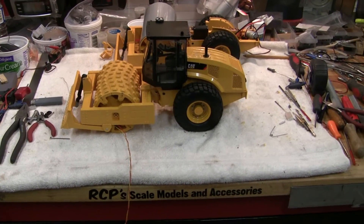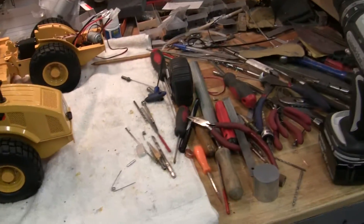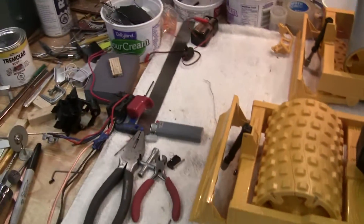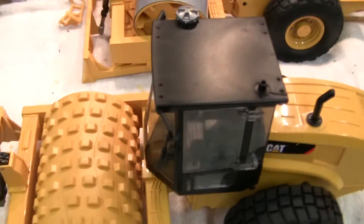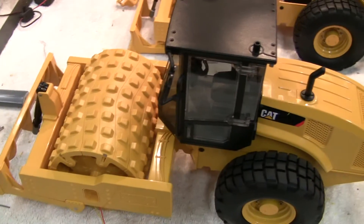We've got part three going on these brooders, another episode of filthy bench. It actually keeps getting worse, if that's possible. I can't wait to have these things finished so I can clean it up for about 30 seconds and then start some other pile of crap.